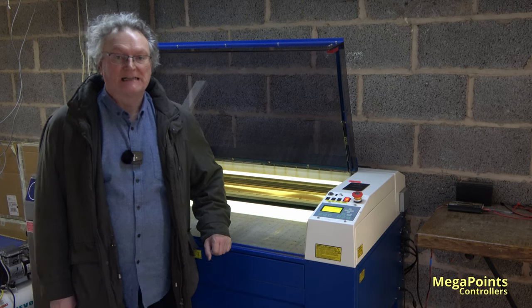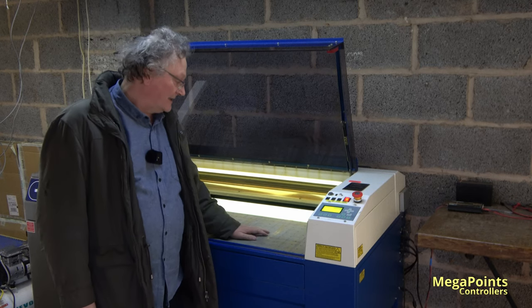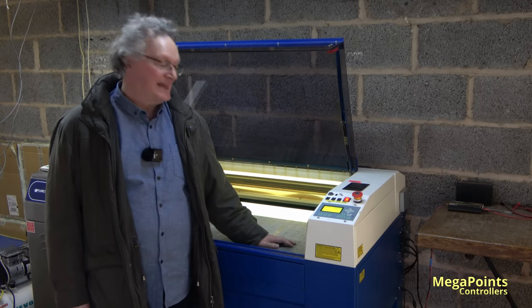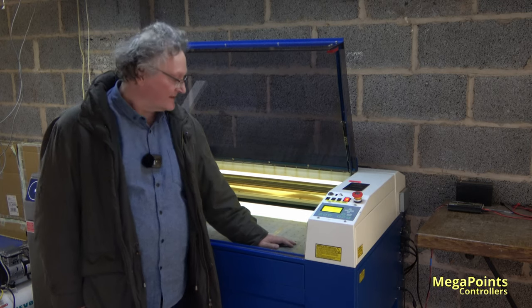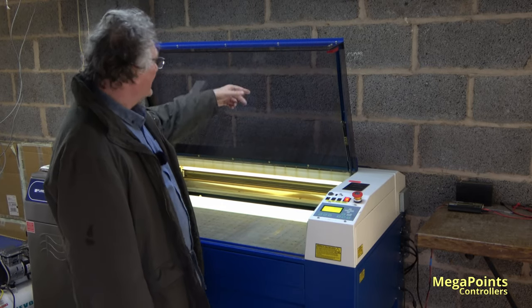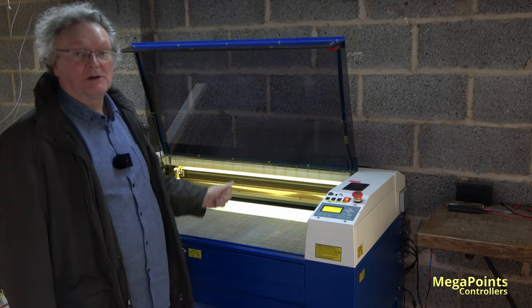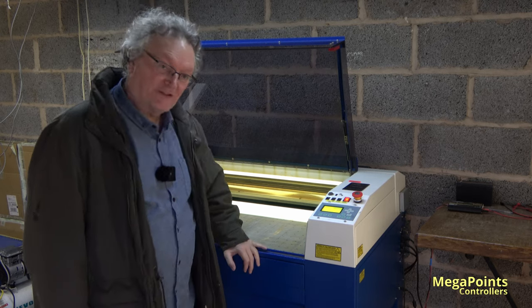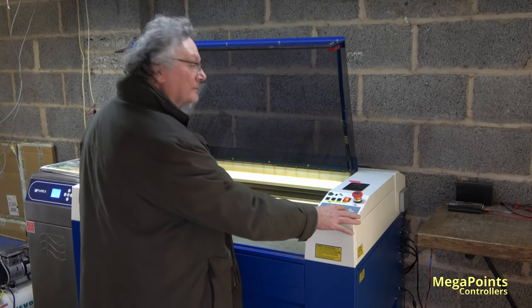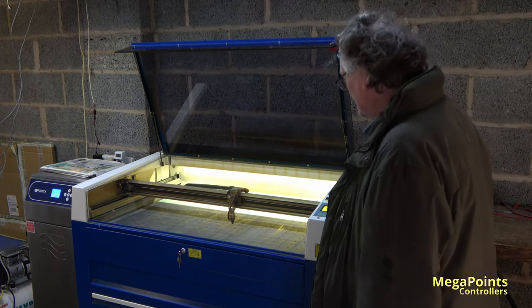Welcome to the laser cutter. It's a little bit nippy at the moment — it's two degrees, it's raining outside. The snow's gone and I've got this machine that we're going to create the temporary mimic panels on. I did a laser clean yesterday of the mirrors and the lens so I just need to check the alignment this morning and prepare the machine and let it go. I've just cleaned the glass on the top and the side so you can have a look and watch it work. So first and foremost we need to bring the head over and we'll just do an alignment check.